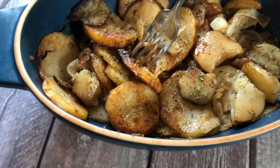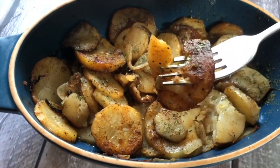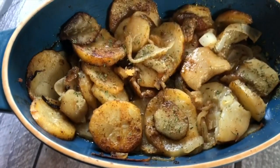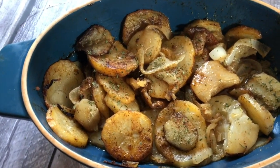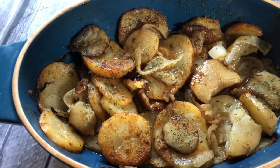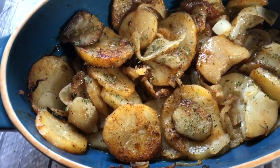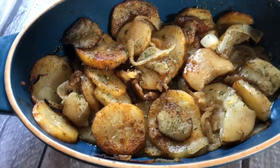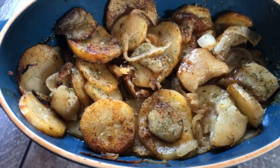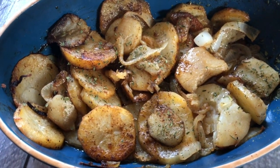Please hit the thumbs up, share this video, and subscribe to my channel and ring the bell. Now let's give this a taste test — the potatoes are so tender and flavorful, nice and buttery. The flavor of the onion has really soaked throughout the potatoes — it's absolutely delicious. Please try this recipe, you won't regret it. Your family will love it, especially if you love potatoes. Thank you so much for watching and supporting, and I'll see you guys next time.